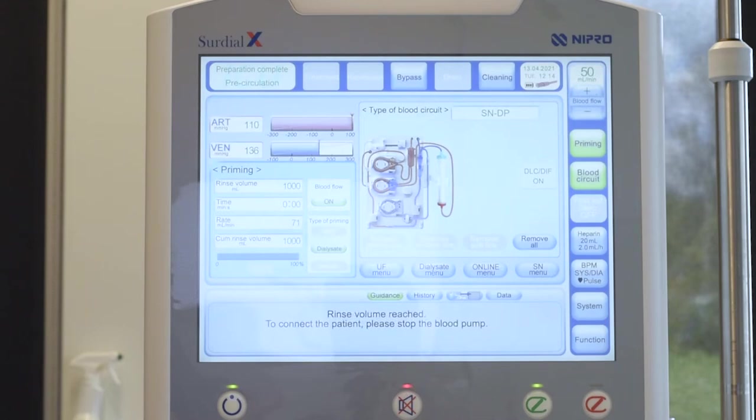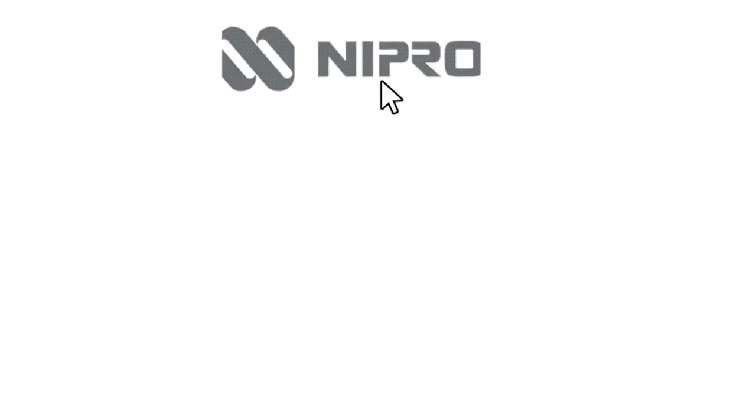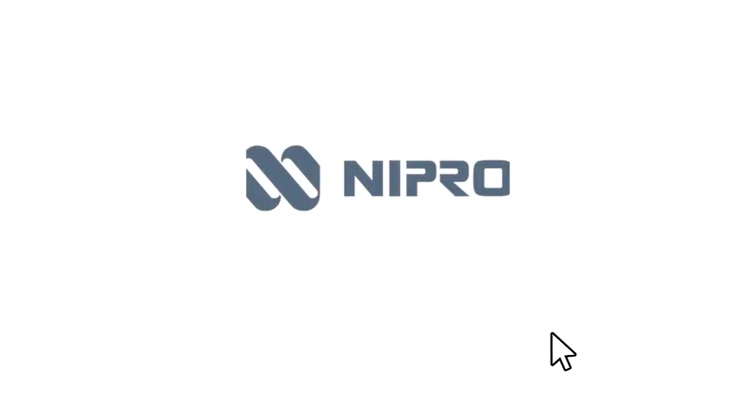Once done, SIRDLX is ready for patient treatment and will automatically start circulation.